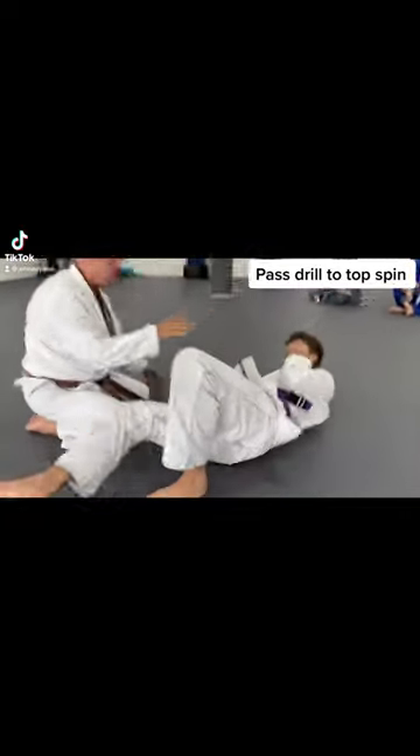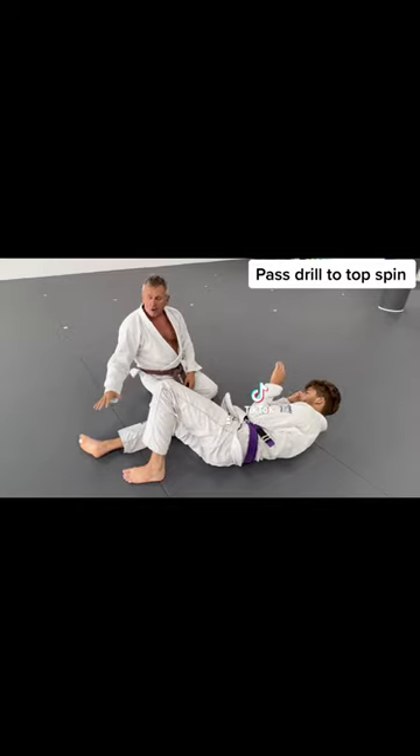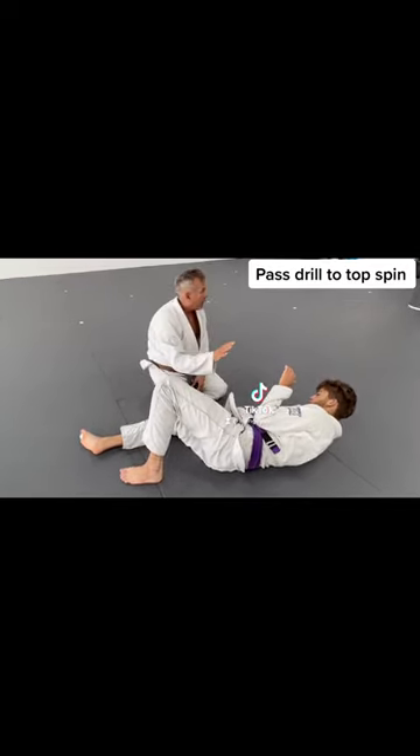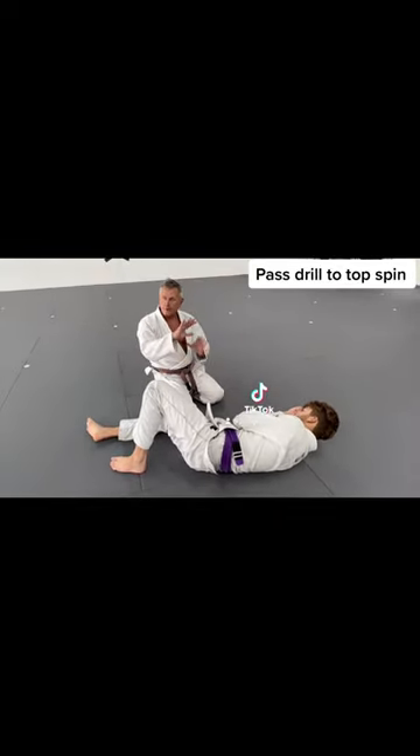The second part of this is: when I'm passing guard, I've got to get past the feet, get past the knees, now I want to get past the hips, and then I've got to get control of the torso — which means I'm going to have to be getting around your frames.